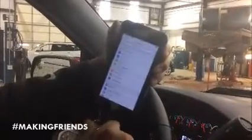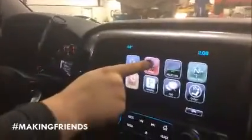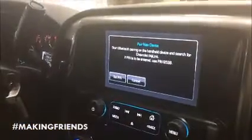I've got an iPhone 6 Plus. Make sure Bluetooth is turned on. On the screen, I'm going to hit 'Phone,' then 'Pair Device.' Back up here on my phone, you'll see Chevrolet MyLink — it has a code that I'm going to match up on the device and on the screen.